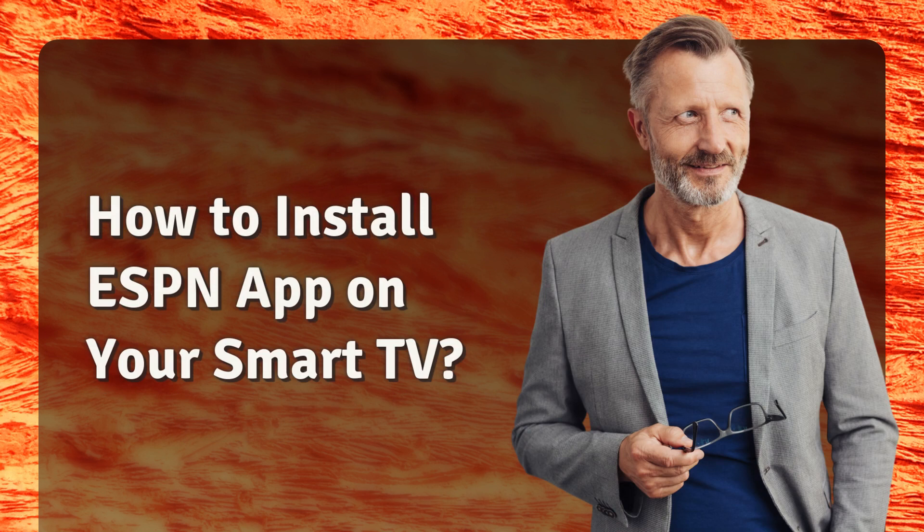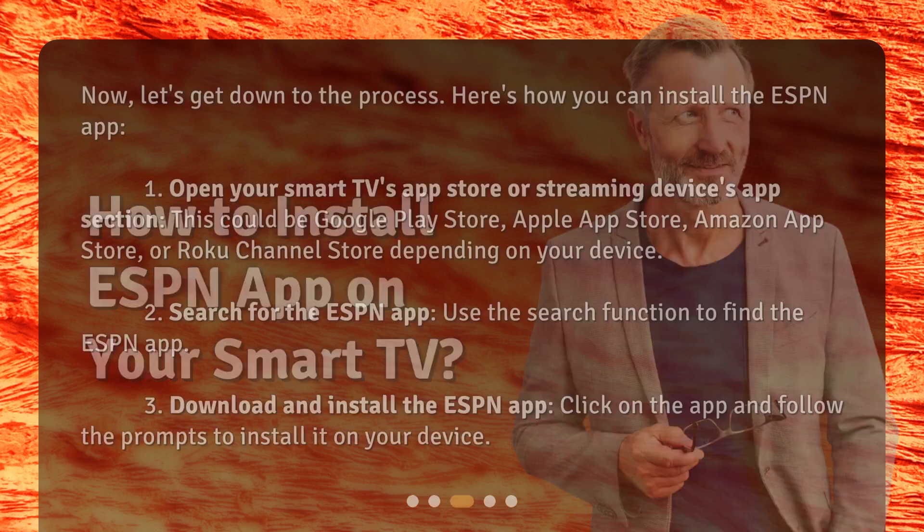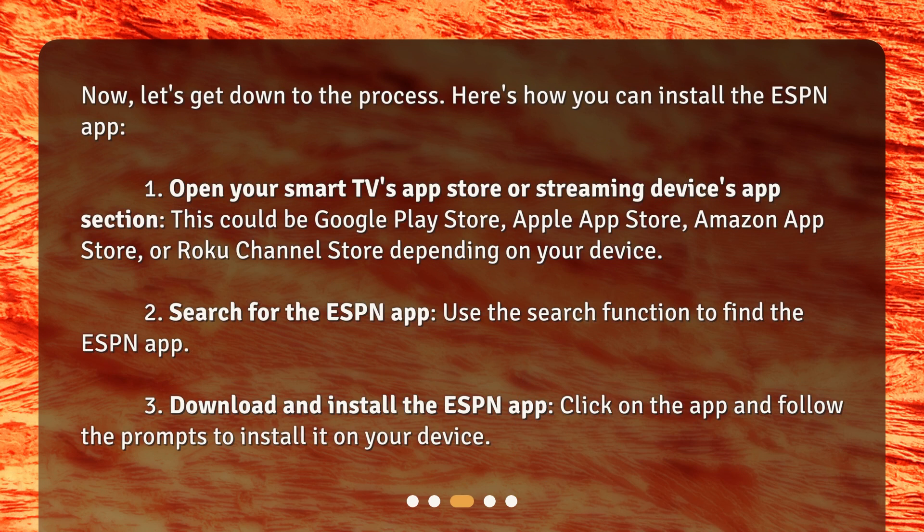How to install the ESPN app on your smart TV? Now, let's get down to the process. 1. Open your smart TV's app store or streaming device's app section. This could be the Google Play Store, Apple App Store, Amazon App Store, or Roku Channel Store depending on your device. 2. Search for the ESPN app using the search function. 3. Download and install the ESPN app by clicking on it and following the prompts.